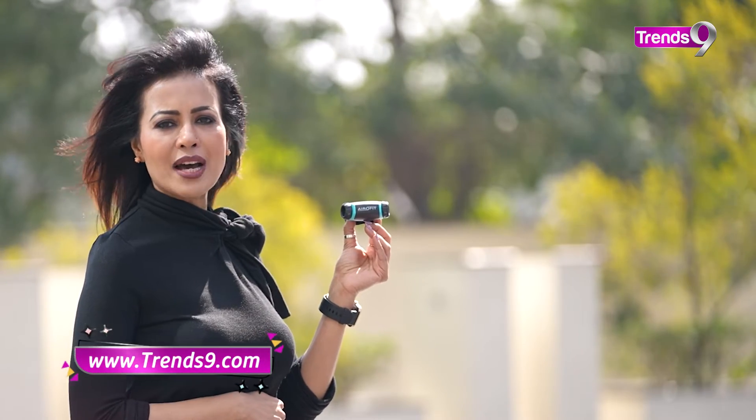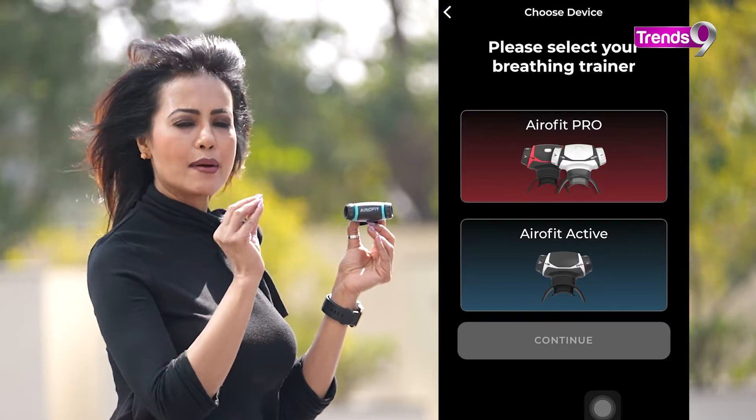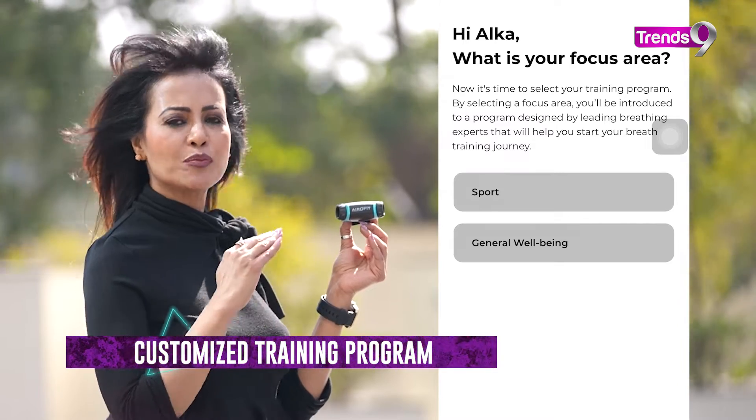AeroFit Active is very easy to use. First of all, you have to download an app on your mobile, which is free. When you download the app, you will get all of the training programs.